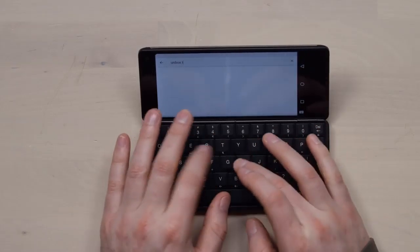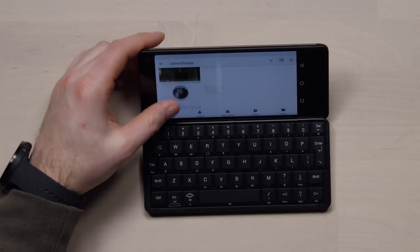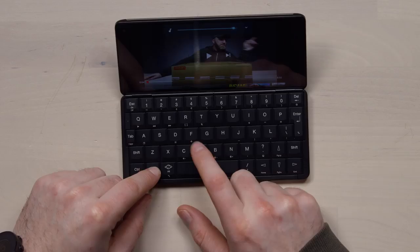Let me connect to the Wi-Fi real quick. Unbox Therapy. I've typed on worse things before, I do have to say. Who's advertising against Unbox Therapy? Apple is. How does that make you feel, Jack? Are you happy about that? Are you upset? So, that's cool.